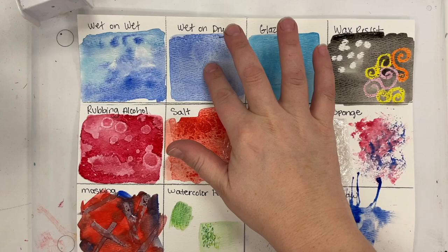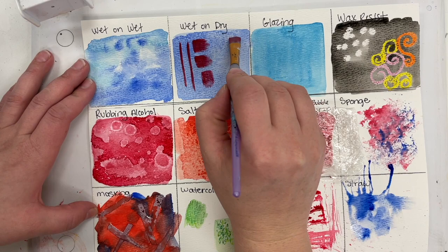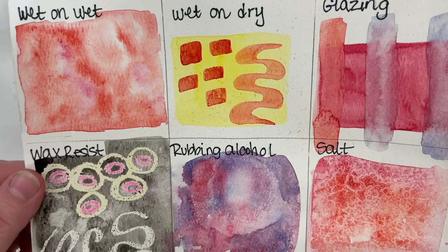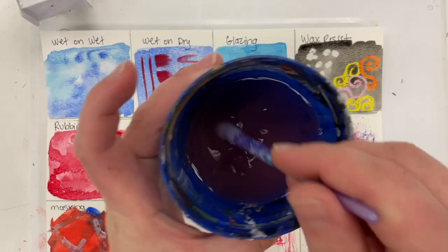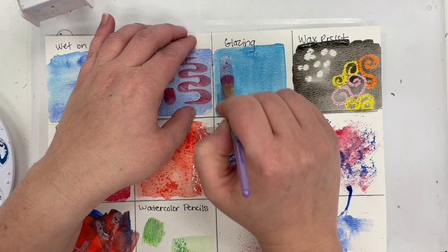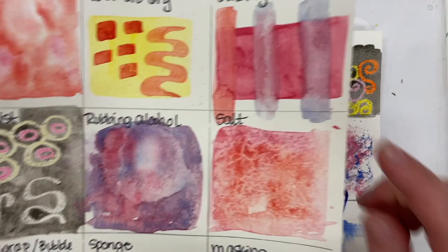Now we can go back up to the top and finish the wet-on-dry and glazing. I'm going to take a layer of wet paint and paint it on top of the dry. Try your brush in all different directions — the tip of it, pull it flat, and see what you can come up with. Notice how the edges are crisp, where wet-on-wet is very soft and blended. Glazing is a technique where you first lay down paint and let it dry, then take a wash of color — color with lots of water — and paint it over the dry paint, so it's transparent and the color beneath shows through. It's a great way to slightly tint something without covering it completely.